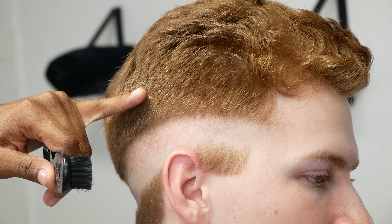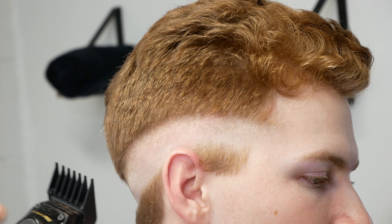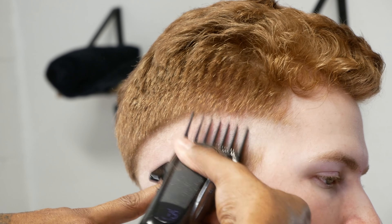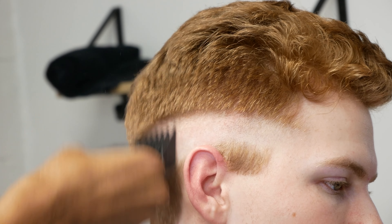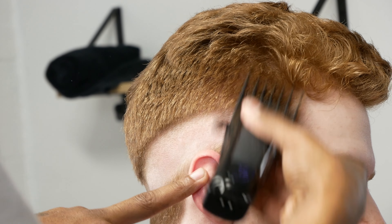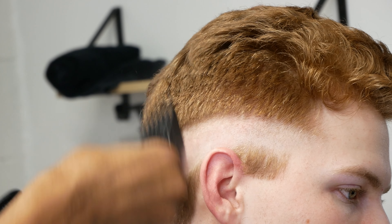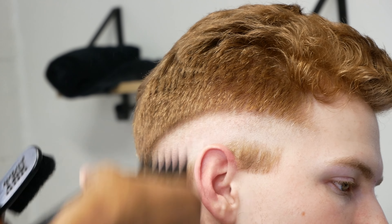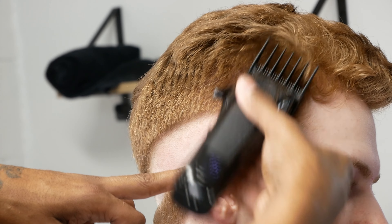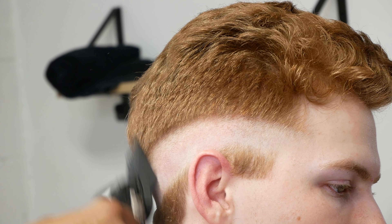At this point we're going to start moving down within our fade — the same thing we did for the second guideline. We're going to start fading down from the number three guard, then move to the two guard, then the one and a half guard, then the one guard, then the half guard just to fade off this line. Fading down allows you to preserve the hair up top and not fade too high. A lot of beginner barbers tend to start from the bottom and work their way up, and they basically fade a little bit too high — and the client ends up looking like he has a mohawk or a flat top.